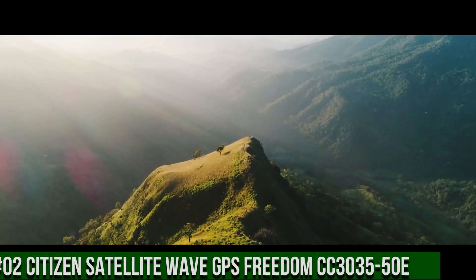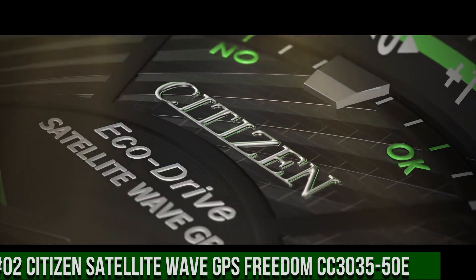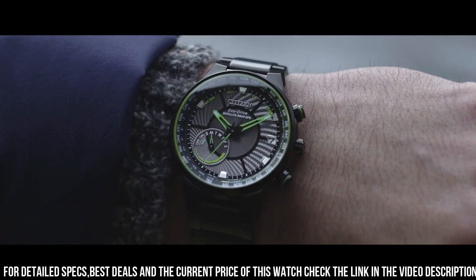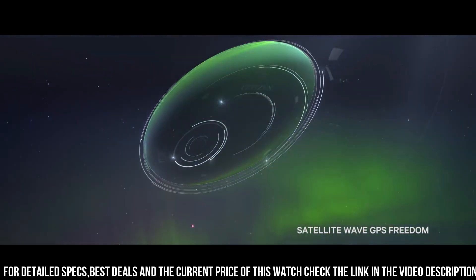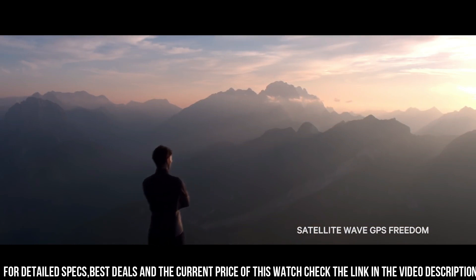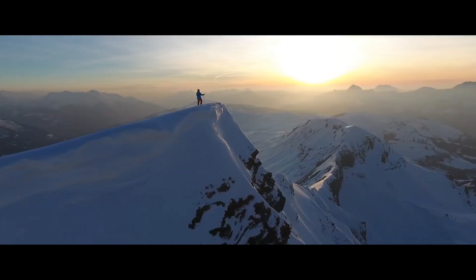Number 2: Citizen Satellite Wave GPS Freedom, CC303550E. Bolder and brighter — enhanced technical and architectural design. The new Citizen Satellite Wave GPS Freedom is the leader of the pack with the world's fastest timekeeping signal reception speed from GPS navigation. A sleek black ion-plated stainless steel case and bracelet. Black dial with brilliant green accents, featuring satellite GPS timekeeping technology with worldwide reception and time adjustment in 40 time zones. The watch is very accurate and comfortable with great wrist presence.